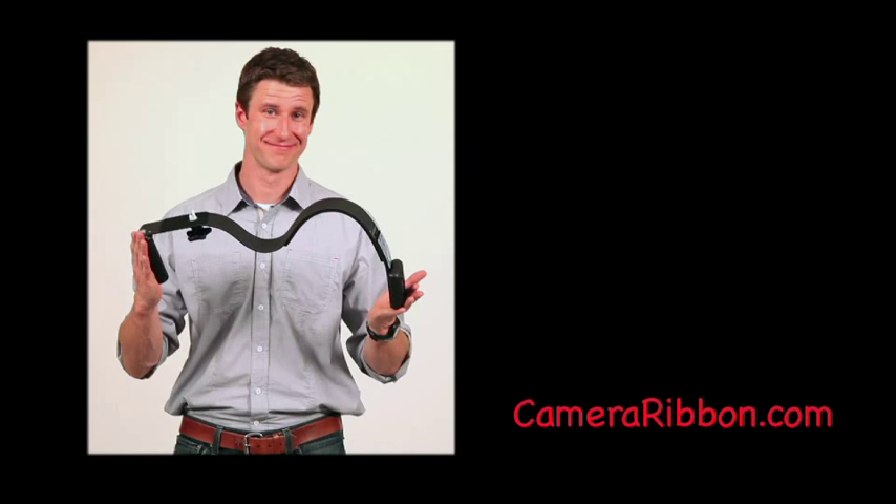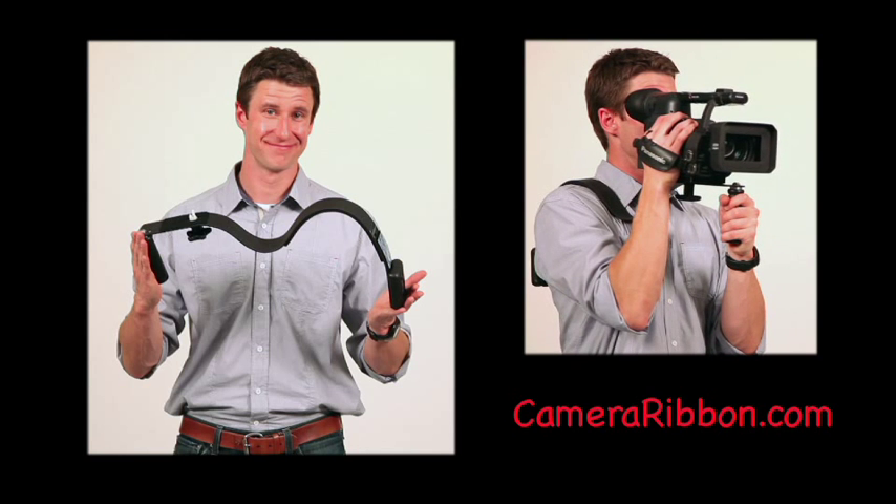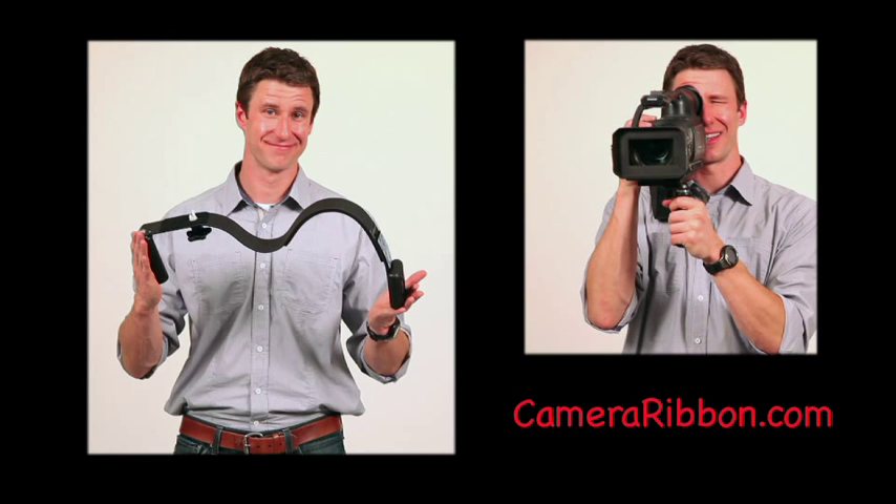This is the Camera Ribbon, an effective yet simple design for making handheld video camera work steadier and less fatiguing for ENG style filming.